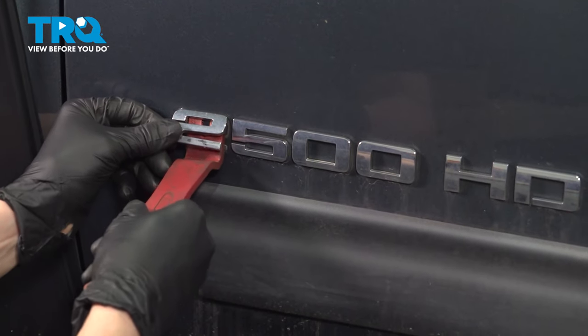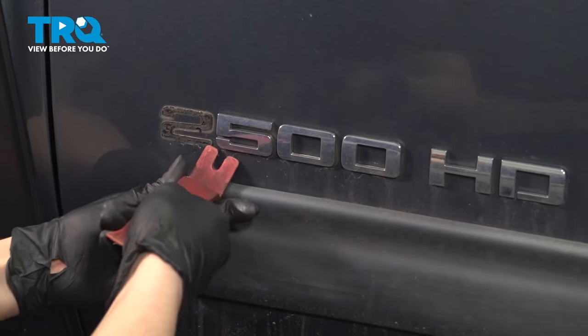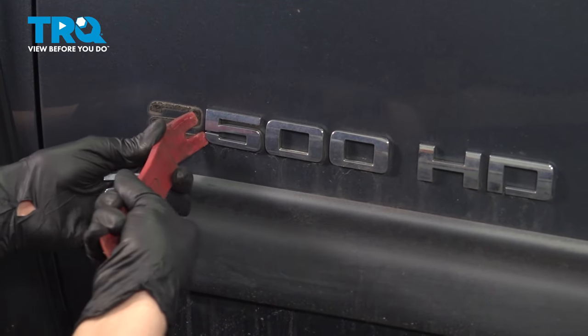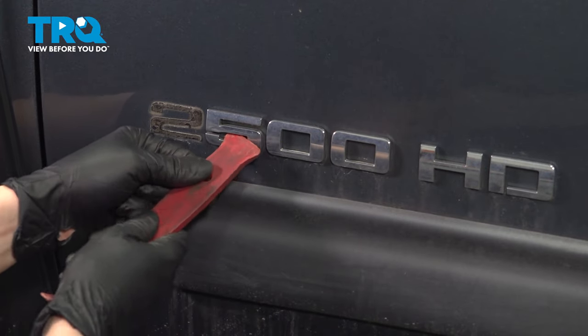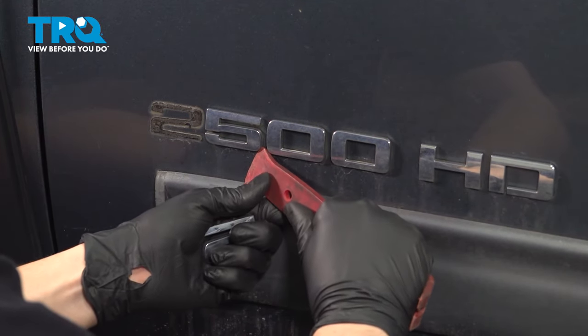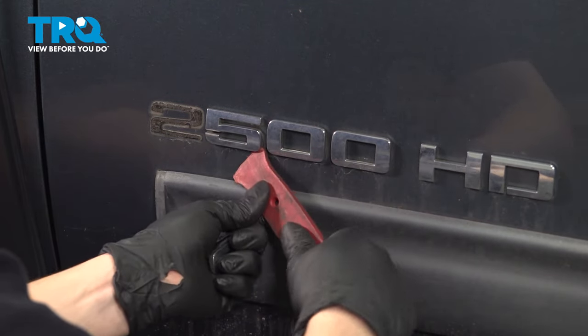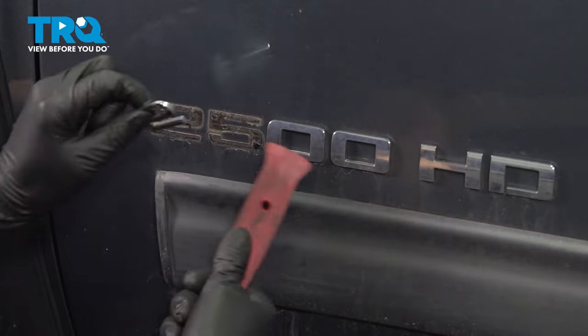Try not to break these. If you break them, it's going to be a lot more annoying to take off just because you'll have a bunch of small pieces to pry at. Basically, use a trim tool — take something plastic. Don't use anything metal just because it'll damage the paint that's behind it, and then you'll have more work to do other than just clean up and sticking the new ones on.